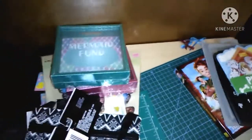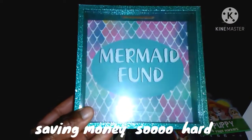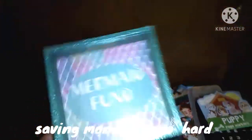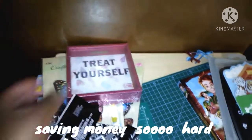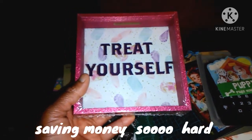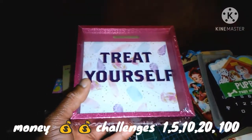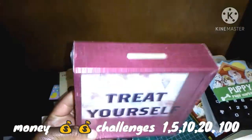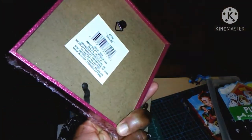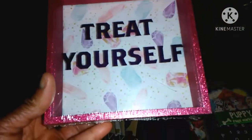Look how cute this is — I love mermaids. I'm obsessed with mermaids. It's a bank — a beautiful bank. Look at the beautiful colors, this beautiful turquoise green. I got another one too because I said I'm going to treat myself. I'm doing these saving challenges — the dollar challenge, the $10 challenge, the $5 challenge, the $100 and below challenge, and also the March Madness Challenge. This bank is going to be just for me, for things I want to buy. I love the little trinkets, the little gems and pearls. So cute.